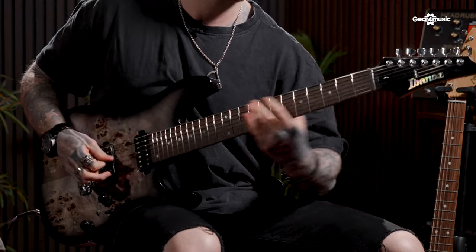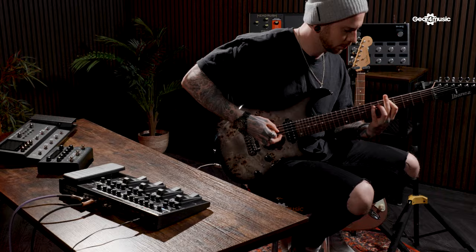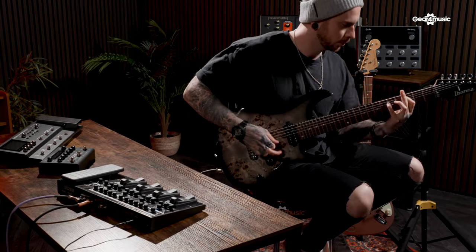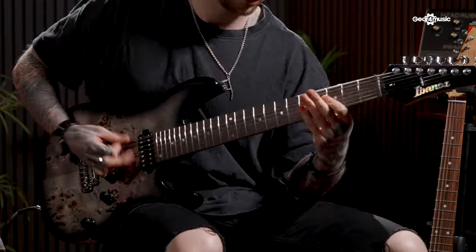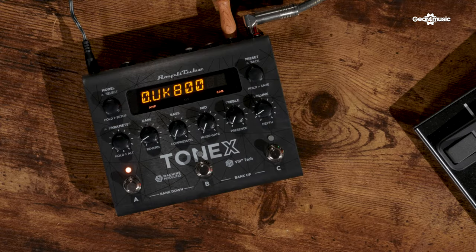So let's take a listen to how it sounds. Next up we have the Tonex, and the Tonex is a particular favourite of mine. This actually comes in at a very affordable price point for what it does. It's maybe a little bit less heavy on the effects side than the previous unit, but what it delivers in amp modelling is uncomparable. The Tonex has the ability to connect to a computer and use the Tonex network to capture and share amps.